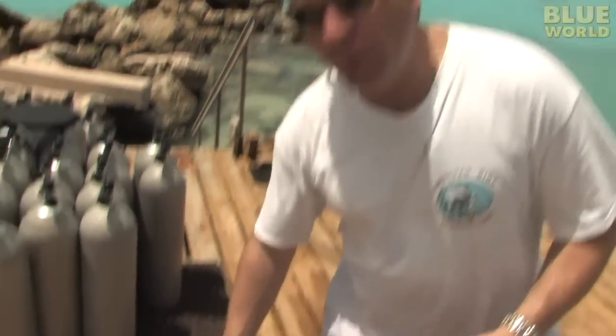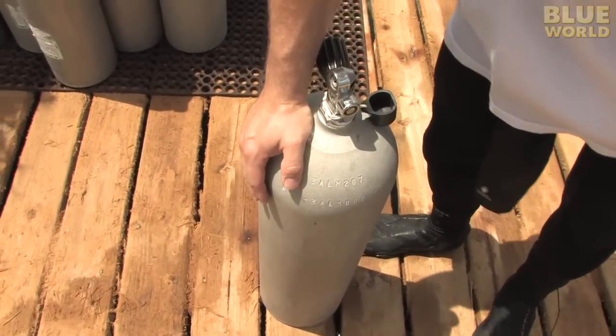This is what we call an aluminum 80. That means it has 80 cubic feet of air in it. That's about as much air as you have in your closet, and you squish it down really small into a scuba tank that you can take underwater with you.